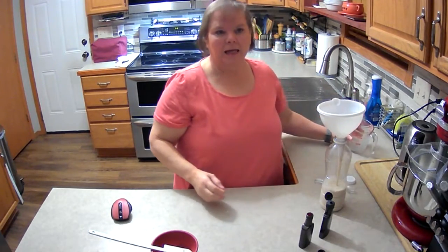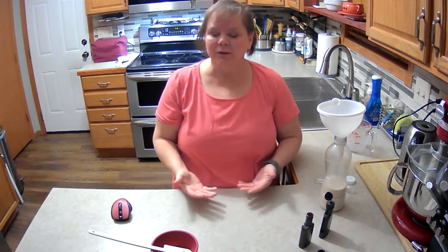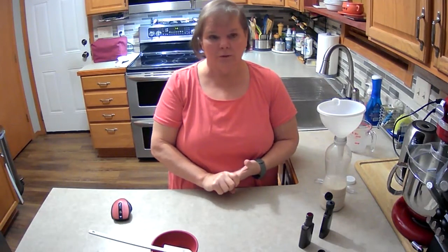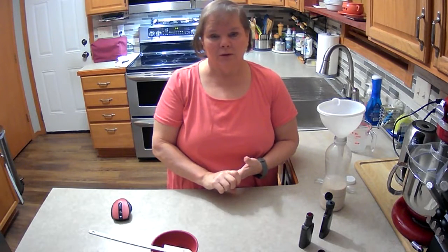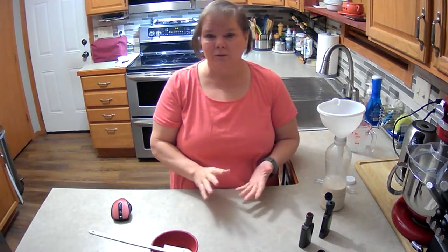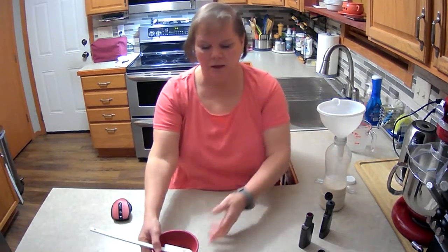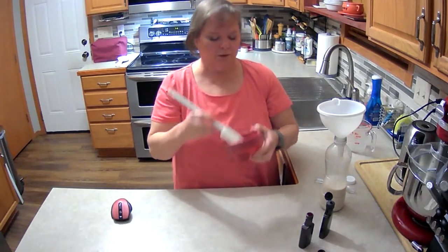And then we're going to add — and you can use whatever sweetener you want. I'm going to use honey, so 2 tablespoons of honey. But you can substitute stevia, monk fruit, whatever. It's your preference. I'm just showing you the basics of how to make it and you can tweak it to your own liking.